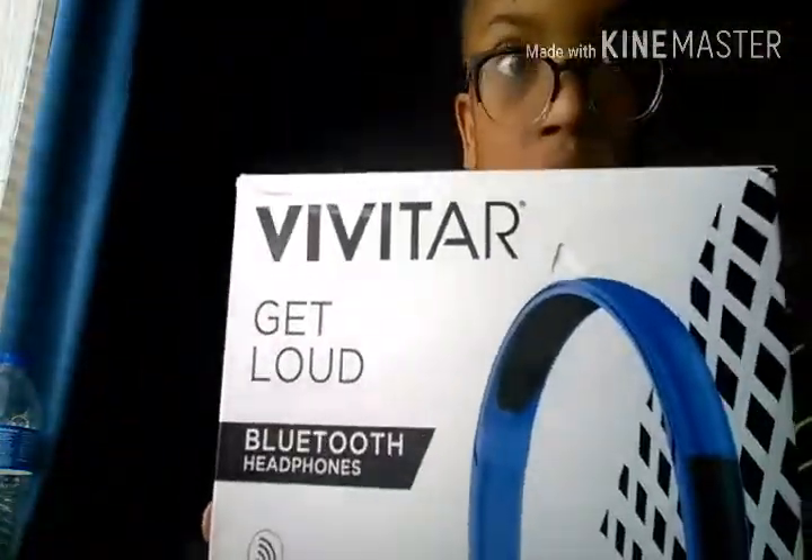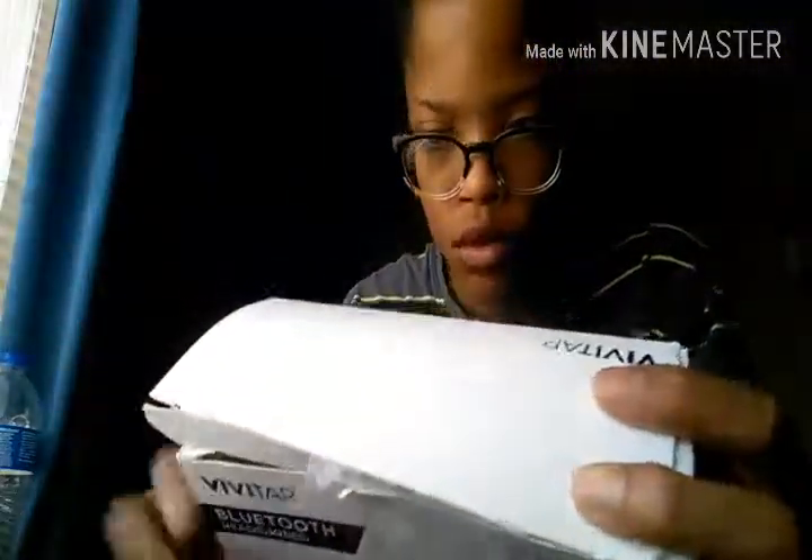What's up guys, welcome back to another episode of Dr. Doobies. Today I'm going to be unboxing these — the Vivitar Get Loud Bluetooth headphones. These are wireless, let you control music, answer phone calls, and they have a rechargeable battery inside of them.